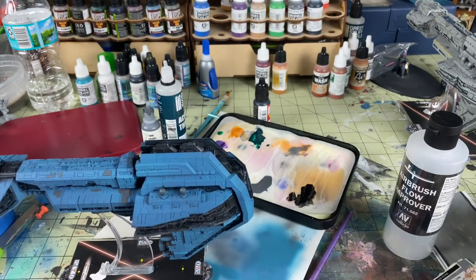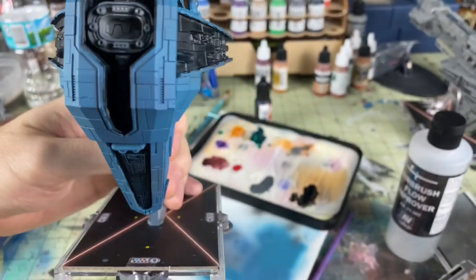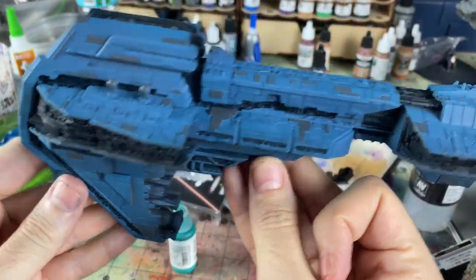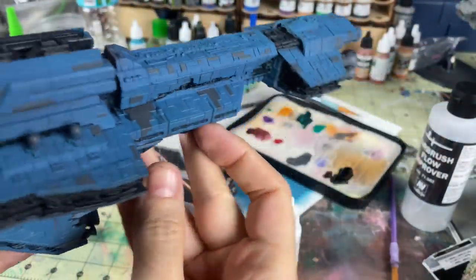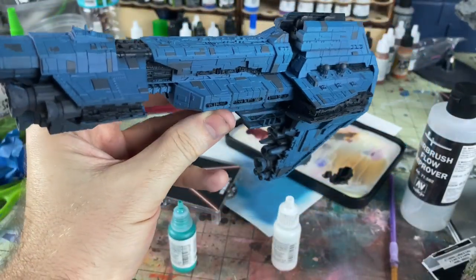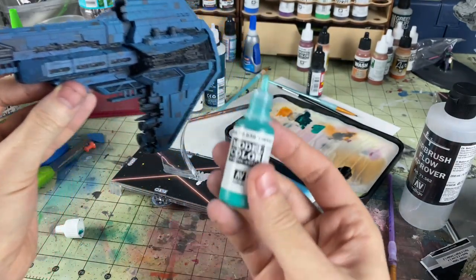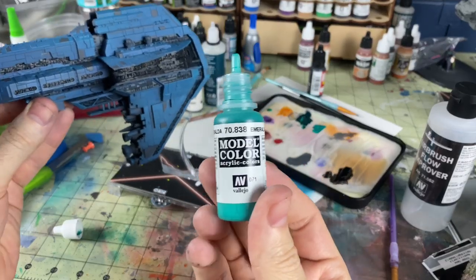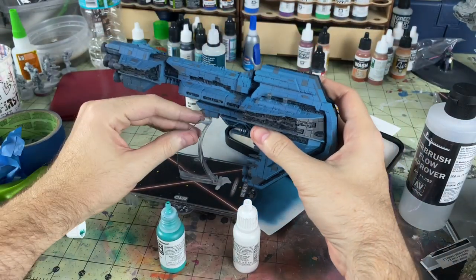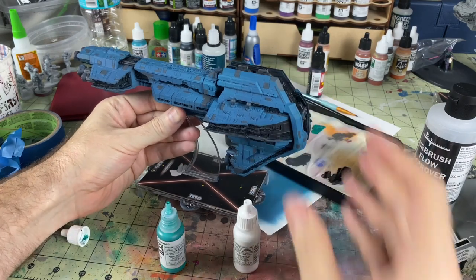Maybe a brighter blue on the engines, and then maybe a little bit of white or a bluish in there for the magnite. I think I got most of the gray paneling done and it came out pretty good. The two main things I'm going to do left is just do a little more engine glow. For that I'm using Emerald from Vallejo, and I'm going to mix some white in that and try to make it real bright. Then I'll take some pure white and just put some lights on there.